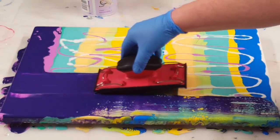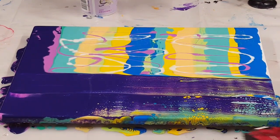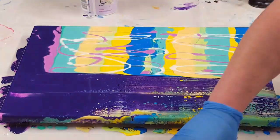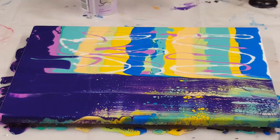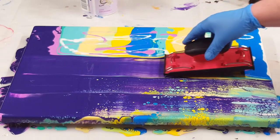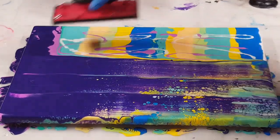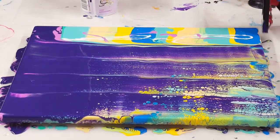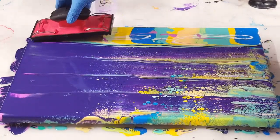Now just using this tool and swiping down. I tap in the sides of my canvas to make sure they're covered. I do have a paper towel off to the side — after each swipe I kind of dab off the end of the tool.